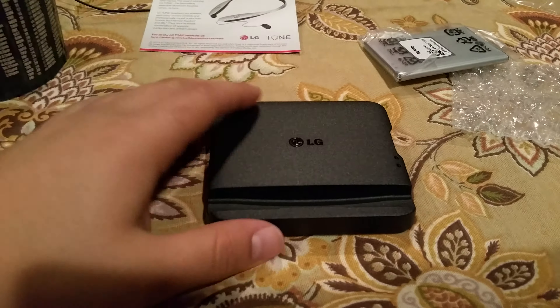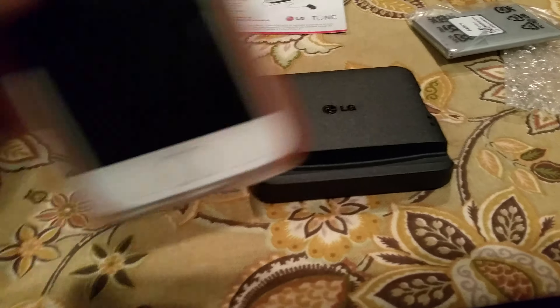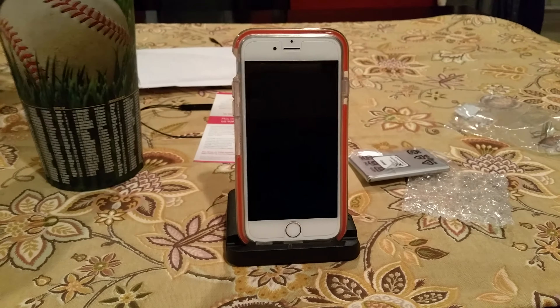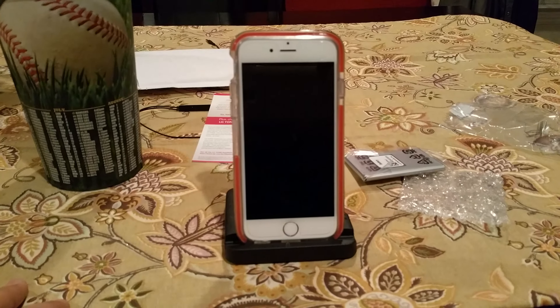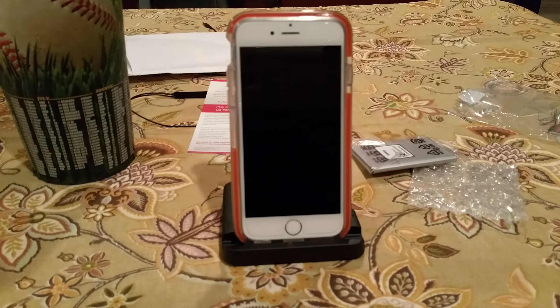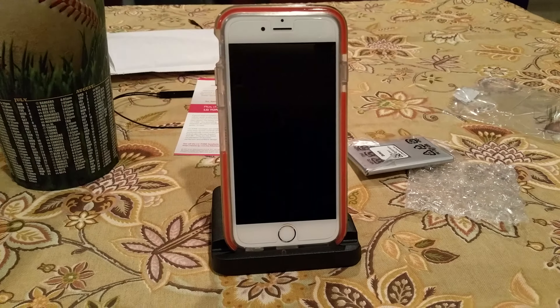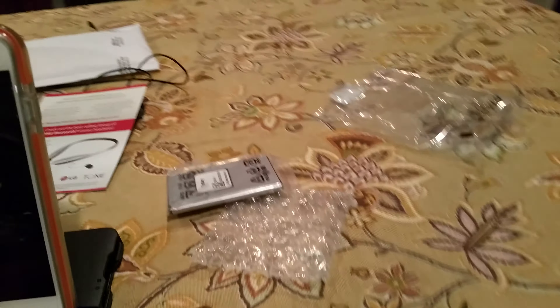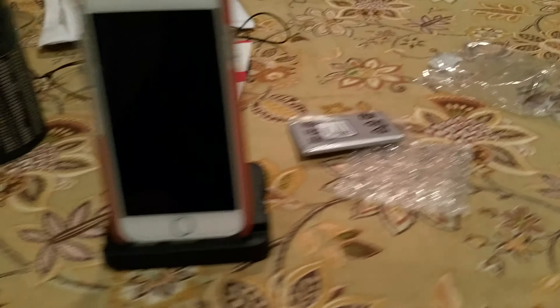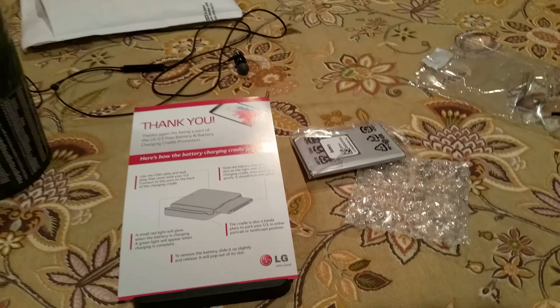Another bonus is it's a little cradle too, so you can actually use it as a stand — pretty nifty. I don't have my G3 anymore, but as you can see it works as a stand. For those who waited a long time, consider it a little early Christmas gift.